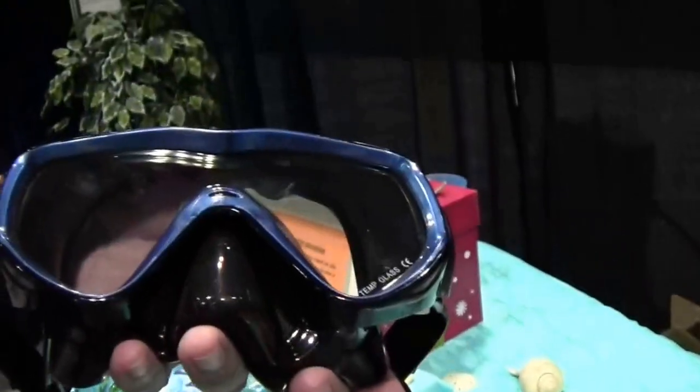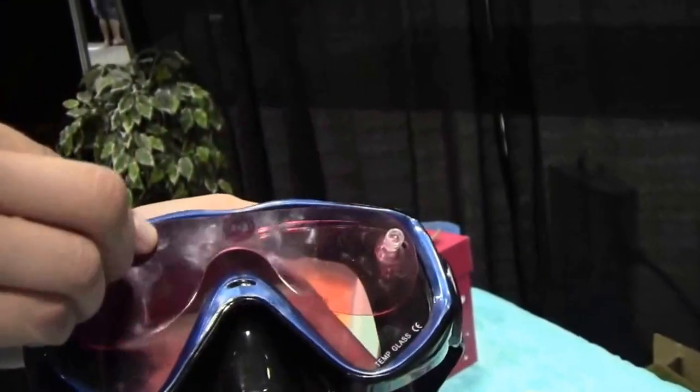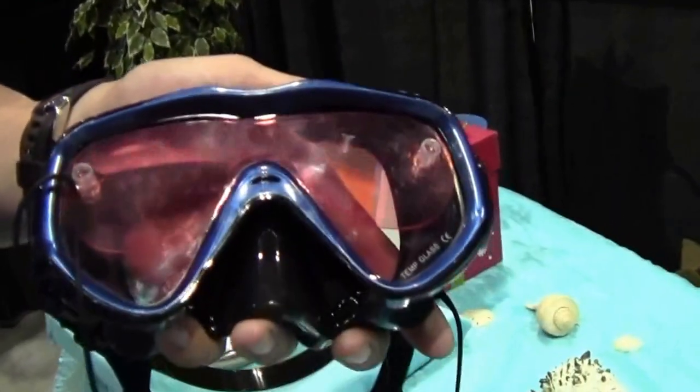We don't want to lose your lenses. And if for some reason the cloud cover comes back and you want to bring that color back, bring more color in — pop those right back on. And there you go, and you're ready to dive.